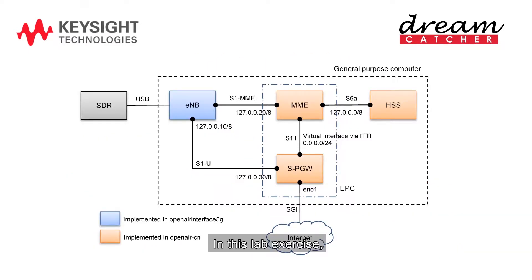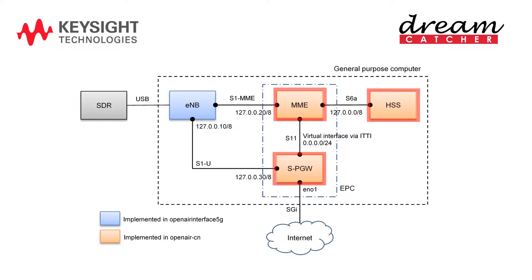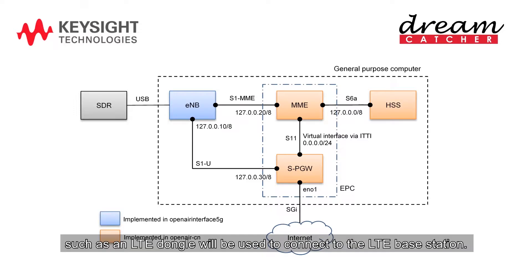In this lab exercise, you will learn how to set up an LTE base station on a mini-PC that runs Open Air Interface E-Node-B and EPC Core — MME, SPGW, and HSS. A commercial off-the-shelf UE, such as an LTE dongle, will be used to connect to the LTE base station.